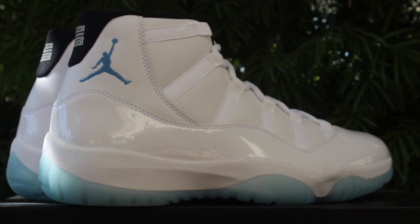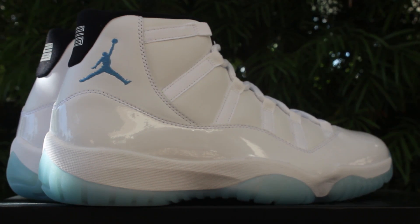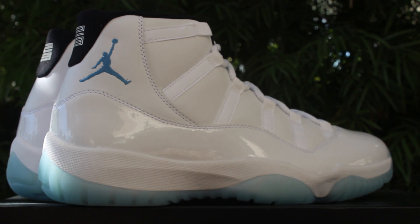Let me know what you guys think of the Legend Blues. In my opinion I'd give them a success, just because it's a white Jordan 11 kind of like the Anniversary 11s, but if they would have kept it the same as the Columbias I would have liked them a little more. I'll have a comparison video between these and the Gammas, so check that out. Follow me on Instagram at ID Soulcater, and let me know what you think. Thanks guys, take care, peace.